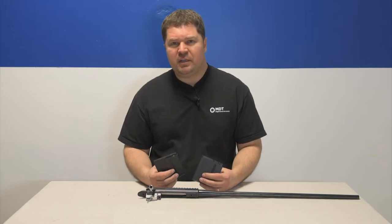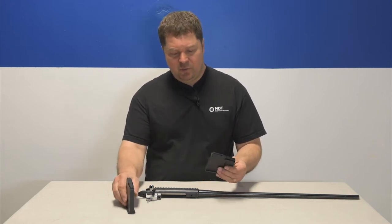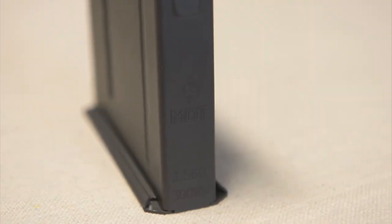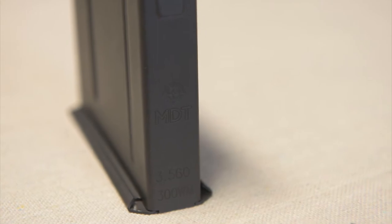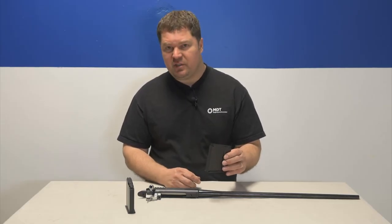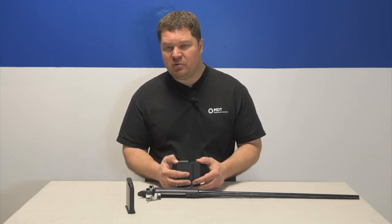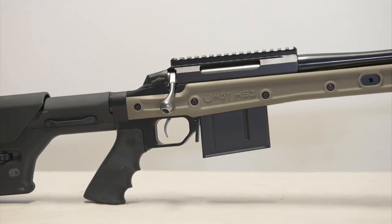We now make our own external box magazines for the long action calibers. In particular, we make one for the Tikka T3 for the long action calibers that is 3.560 inches long. So we now have a magazine that will work with the long action calibers for the Tikka T3. You can have rounds up to a .300 Win Mag in this magazine and it will work perfectly with the Tikka T3.